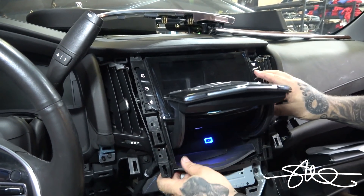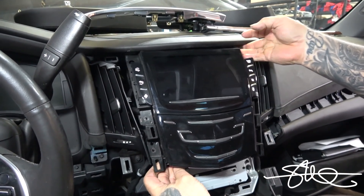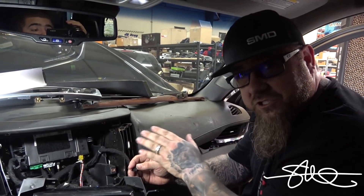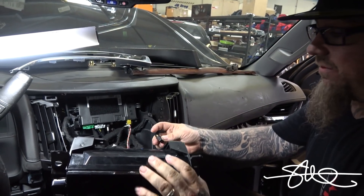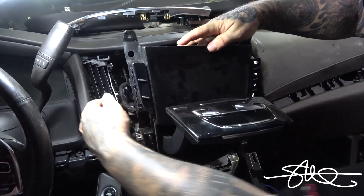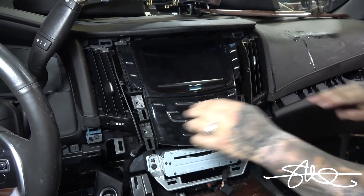I thought for sure that there was going to be enough room to fit it right here, but I guess not. But I found an even better spot down below, so it should be completely out of the way now. We're in.